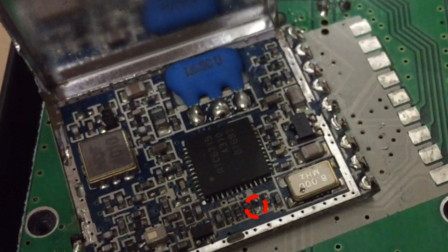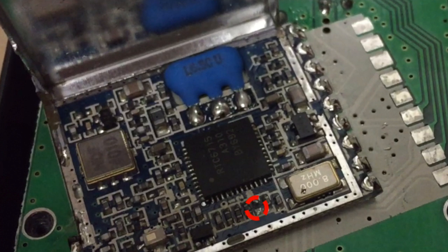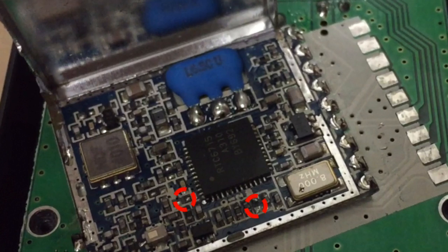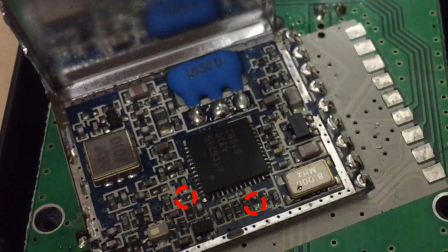Otherwise you can use a DIP switch and make it switchable. The second point — if you solder both points, you get the A channel, which is used in the United States. I'm here in Switzerland.